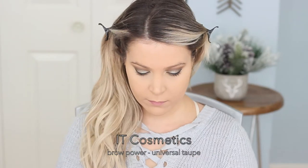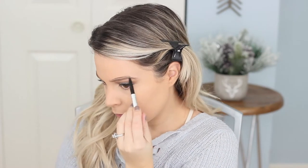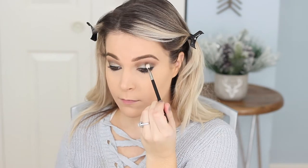Using the It Cosmetics Brow Power Pencil in Universal Taupe — this came in the BoxyCharm. I've definitely used this before. I recommend keeping the pencil on its side so it's kind of flat so you can have more control to make straighter lines — it makes it a lot easier. It works really well on my eye color. I know a lot of people say it wasn't as universal as they hoped, but I think it really is. I've used this on a lot of different skin tones and hair colors. Lining the lower waterline with that gel liner again, then smudging it out with the shadow that was left on the brush. Taking that brown shade through the crease to deepen things up a little bit now that the liner's on.